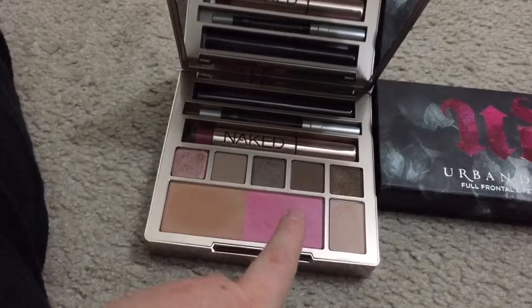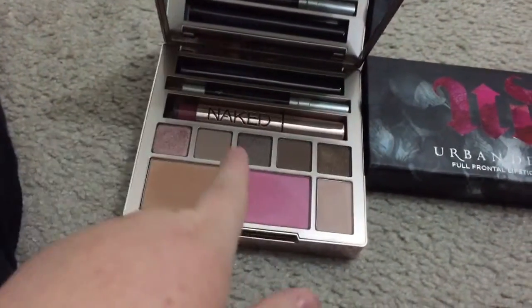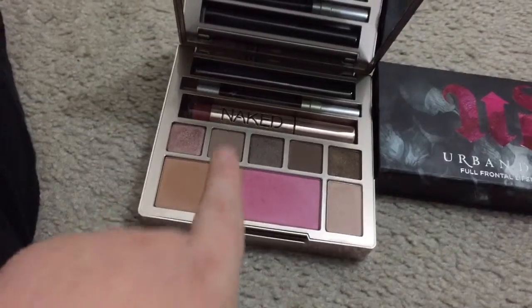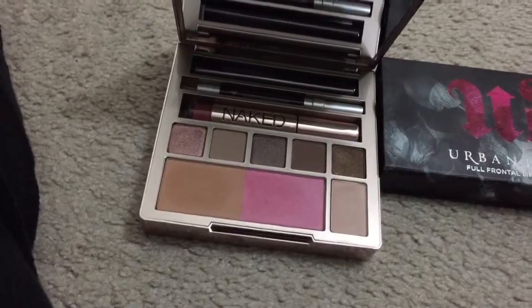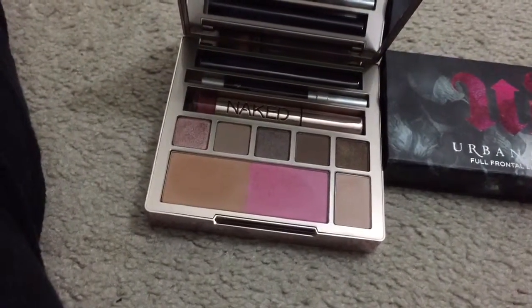We also have a blush, which a lot of ladies were afraid to use because they were afraid it was going to be too pink on them — but it is amazing on your face. Then you have a bronzer.